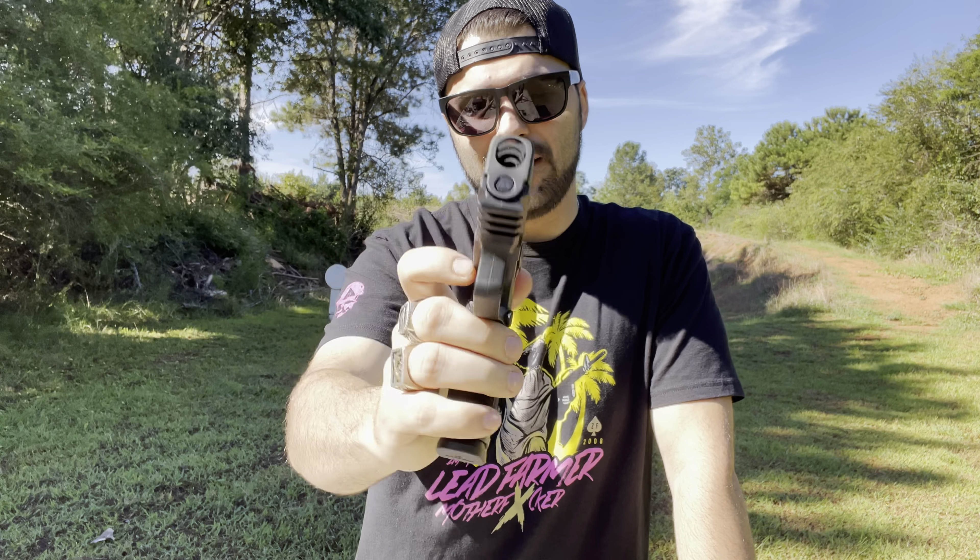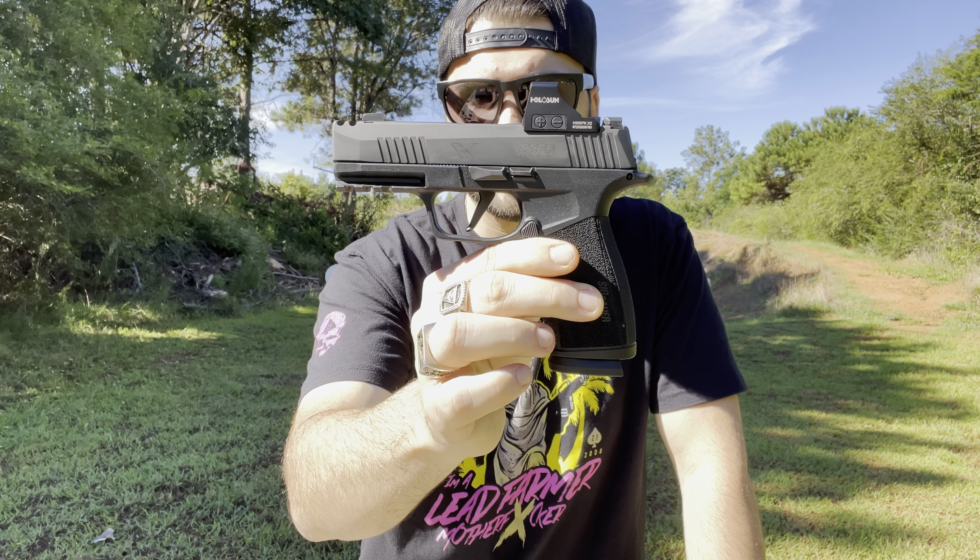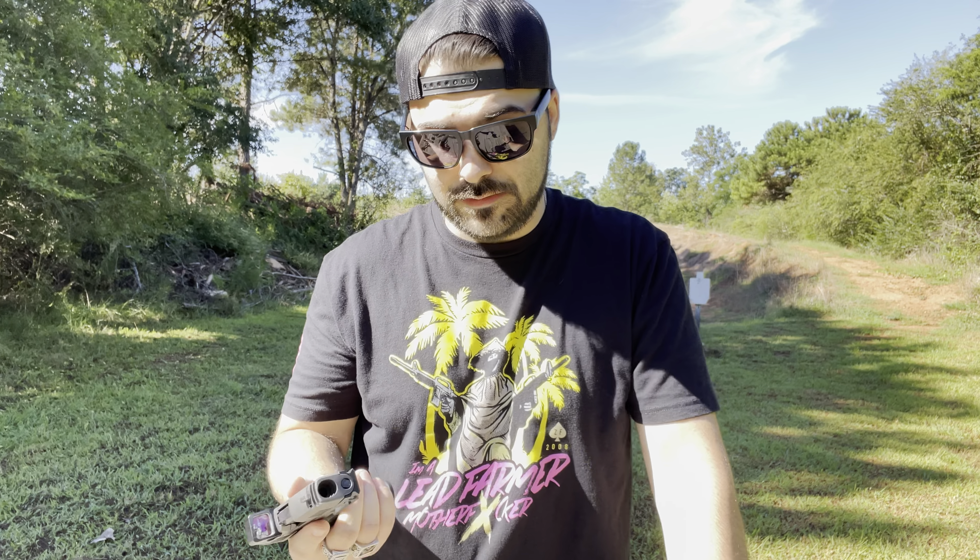This gun right here comes with a ported slide that fits over the barrel itself, comes optic cut ready, 17 plus one standard mags, and it comes with two mags. Some people have said they don't really like the triggers on these guns — personally I do really like them a lot. I noticed there's a model sold with a thumb safety; I kind of wish I would have got that model, but it is what it is. If I have to pull this gun on someone, I probably don't really need a safety.